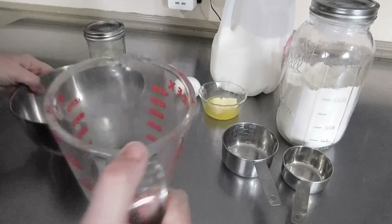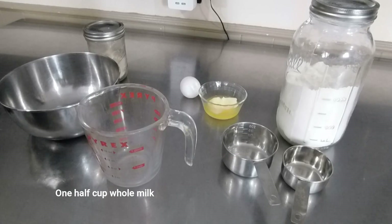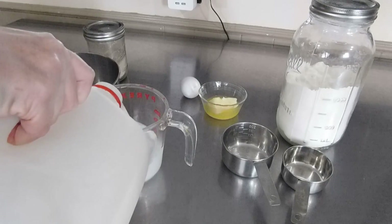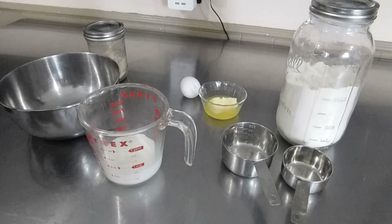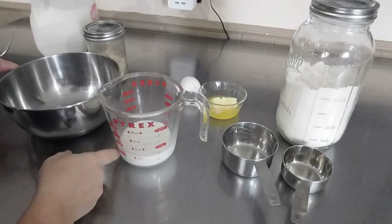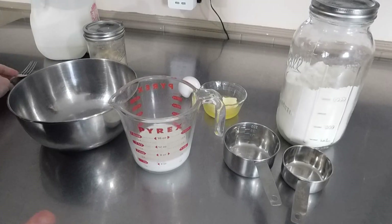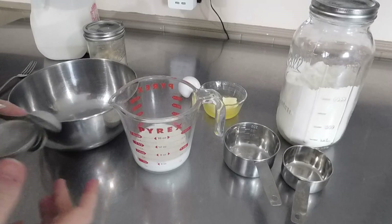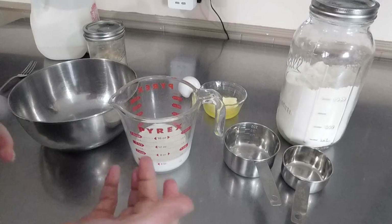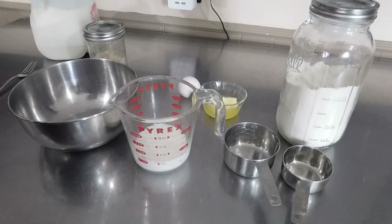We're going to start out with one half cup of milk and this is going to get warmed up in the microwave. I popped this milk in the microwave for about 25 seconds — every microwave is different, so just check it at 20 seconds. You want it to be body temperature warm, not too hot.